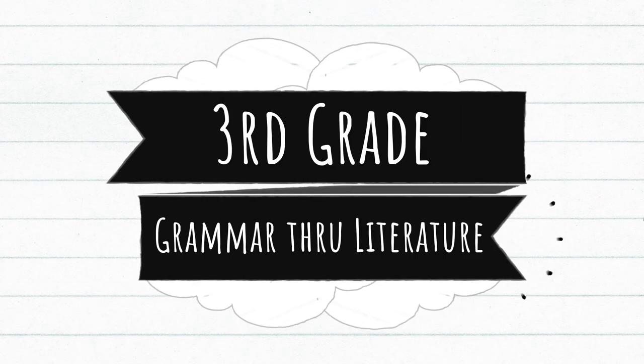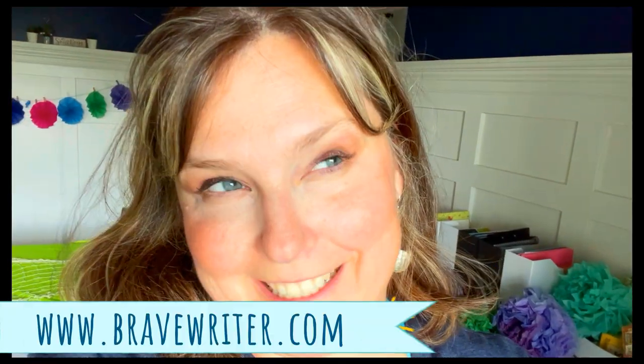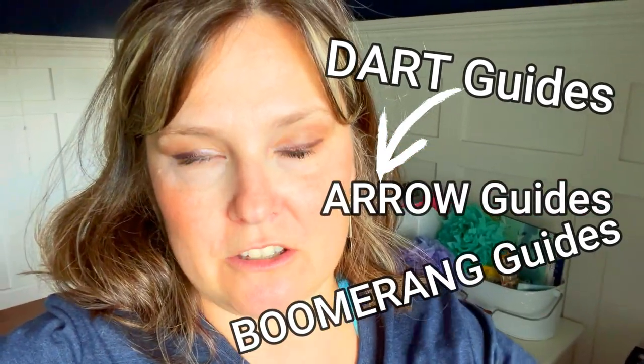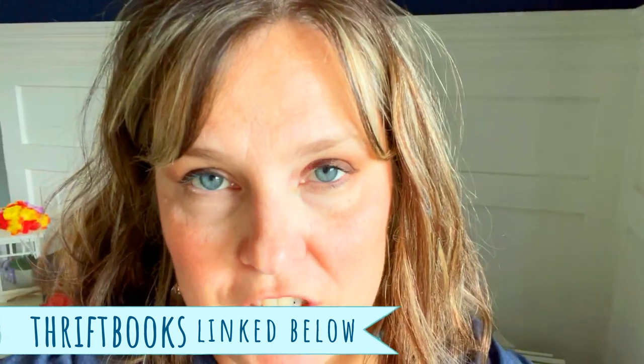Another thing I bought this year was a Dart guide from Julie Bogart's website. Julie Bogart has Dart guides, Arrow guides, and Boomerang guides — the name depends on the age of the child. Dart is for pretty young kids. I bought The House at Pooh Corner because I've never read it and it's a classic. I went ahead and bought it from ThriftBooks, which is probably the cheapest used book online provider — and the more you purchase, the more you earn free books.